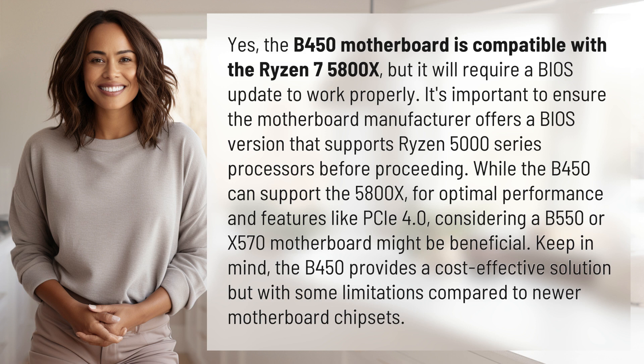While the B450 can support the 5800X, for optimal performance and features like PCIe 4.0, considering a B550 or X570 motherboard might be beneficial. Keep in mind, the B450 provides a cost-effective solution but with some limitations compared to newer motherboard chipsets.